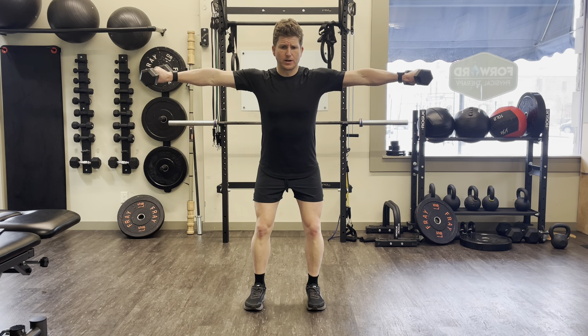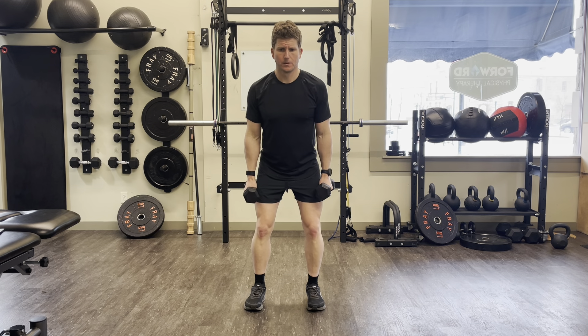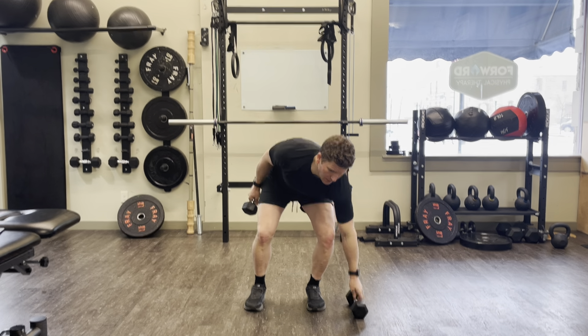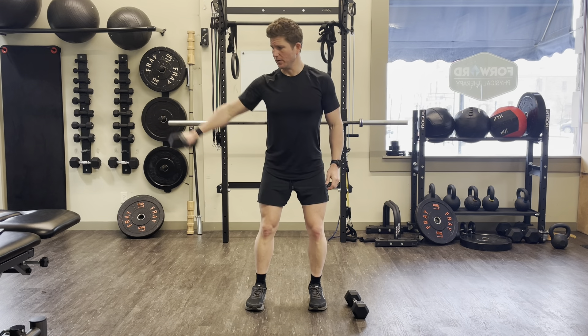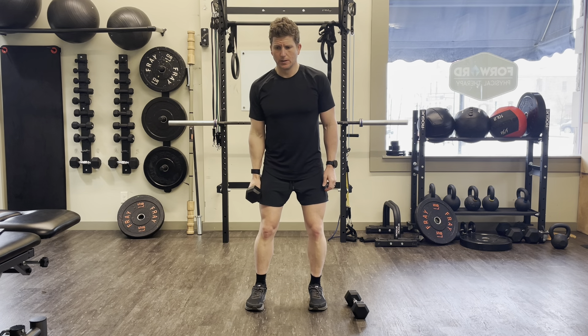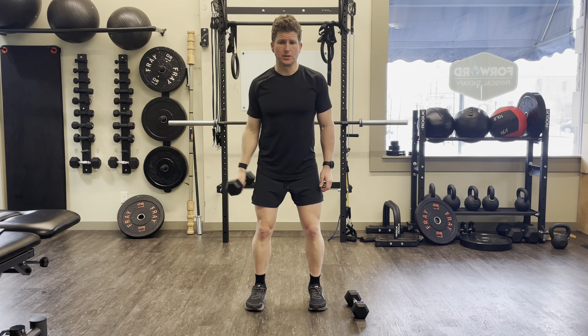Raise up to 90 degrees and then back down. You're mainly working your deltoids here. You'll get a little bit of your middle rotator cuff muscles, the supraspinatus. It's a nice exercise to work on shoulder strength and stability.